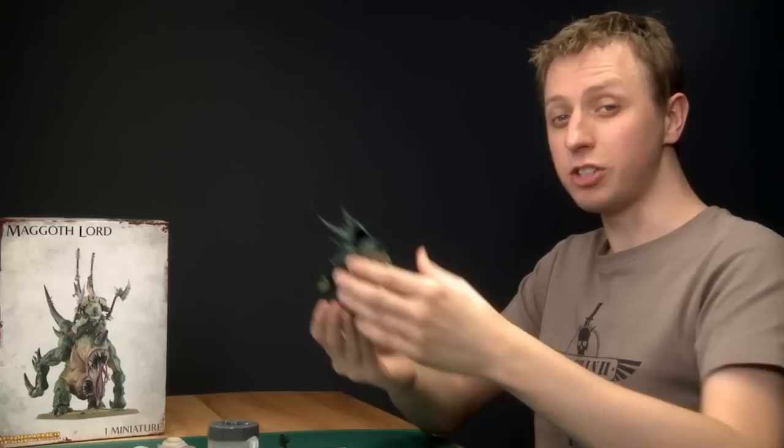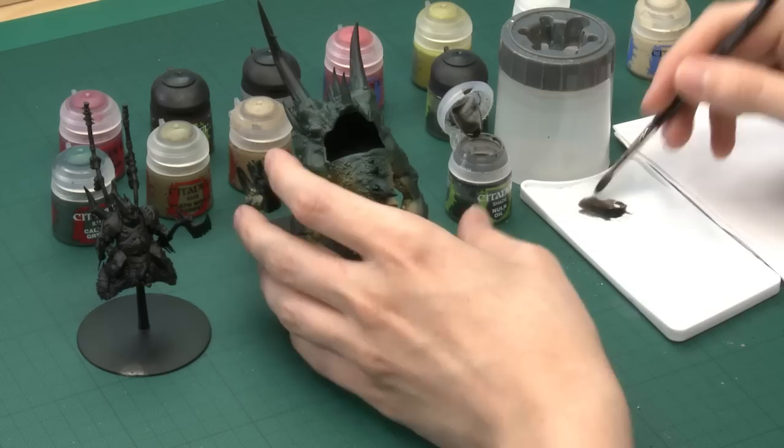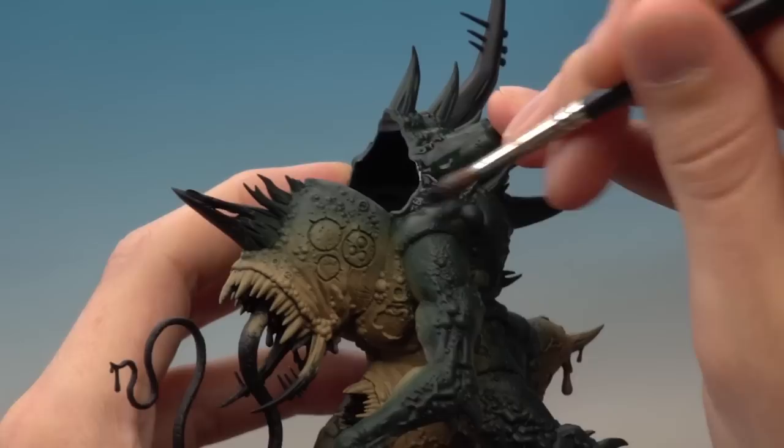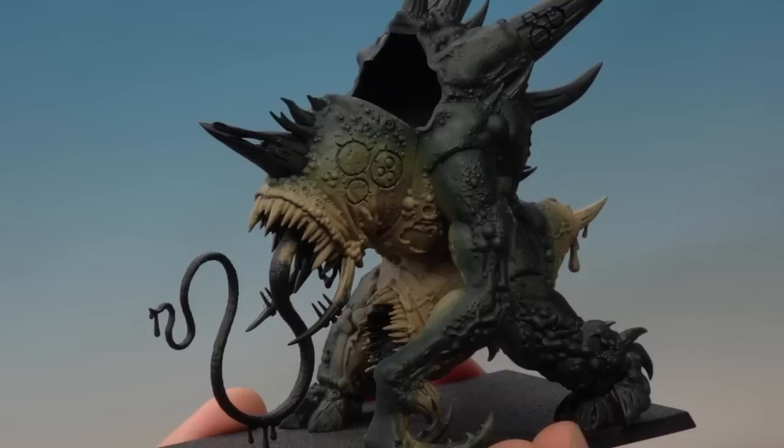Now that all three base colors have been applied, the next step is to add some shade. The first shade I'm going to use is Nuln Oil, applied using my wash brush, going around the very darkest areas of the skin — so that's on the back around the spine, also coming a little bit around the side of the body. Apply this mostly around the top, bringing it down to about half a centimeter away from the transition from the darker green to the lighter green. Make sure you don't put it on too thickly so it doesn't run out of control — keep it thin and give it plenty of time to dry.